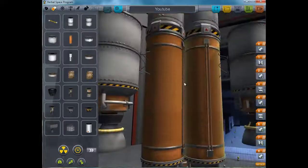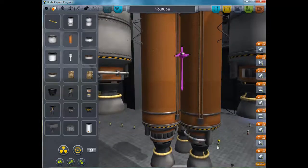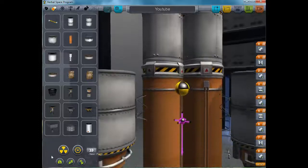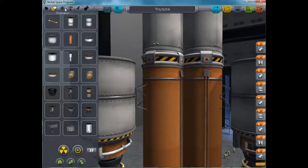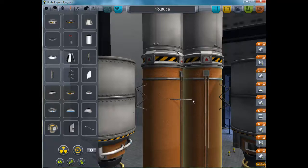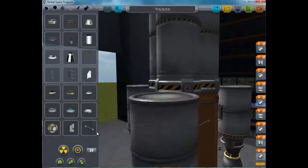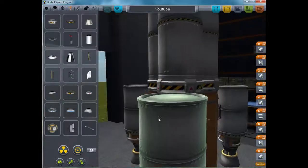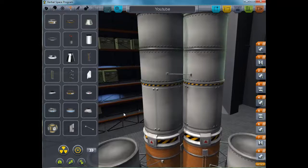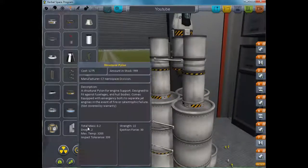Centre of lift — which should be somewhere — nowhere. Alright, centre of thrust there. Yeah, that seems alright. Centre of mass — not exactly where I wanted it, but it should do. Now it's very important to put these strut connectors on, as they hold everything together nice and entirely. Put a few of them on here and there. This pretty much just stops it from wobbling and falling apart, which is fairly handy when flying a rocket ship.